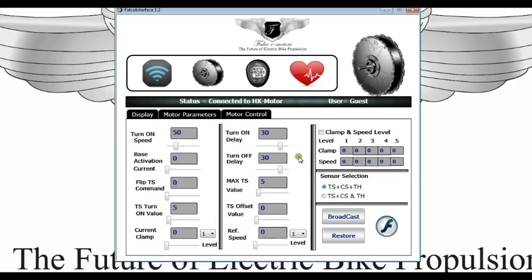Once you have done an appropriate setting here, you should hit the broadcast button and as you can see as it's broadcasting, this F will change its position. You can hit it a couple of times just to make sure that the values have been broadcast, and that's all the setting you need to do and you're good to go.